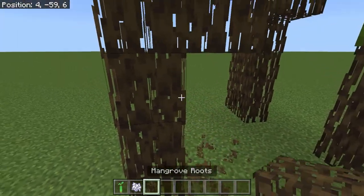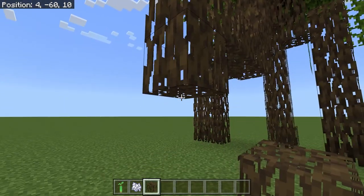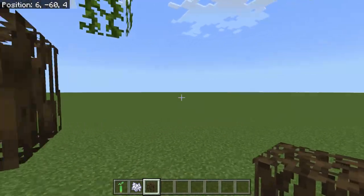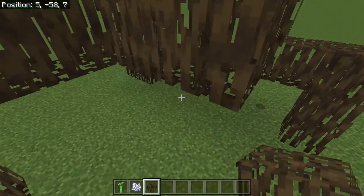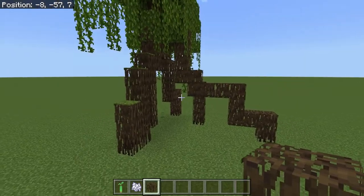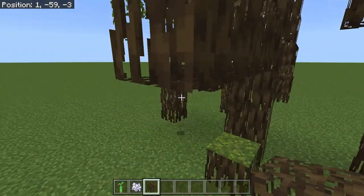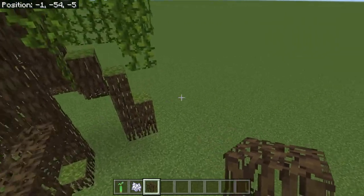We're going to take some of these mangrove roots out and actually pull them out a little bit further, so we've got a little bit more space. Same thing right here — we're going to cut some of these out and bring them out a little bit as well. Let's bring this one out a little bit too, just so it has something interesting at the bottom.